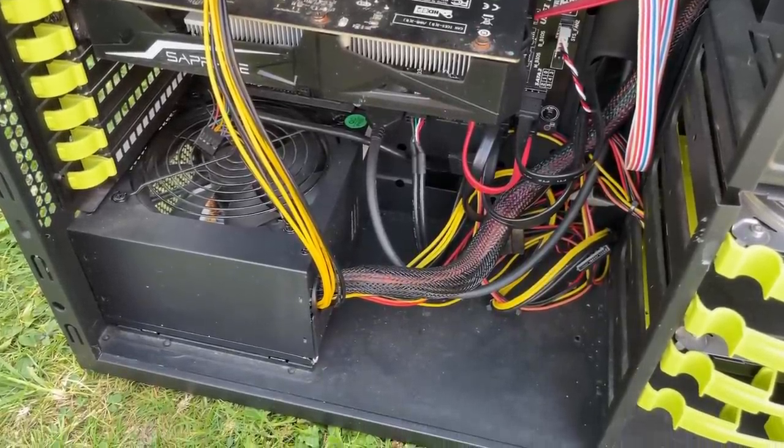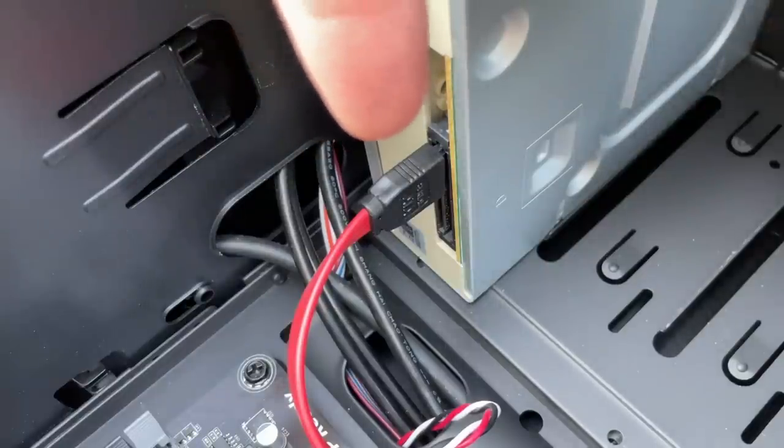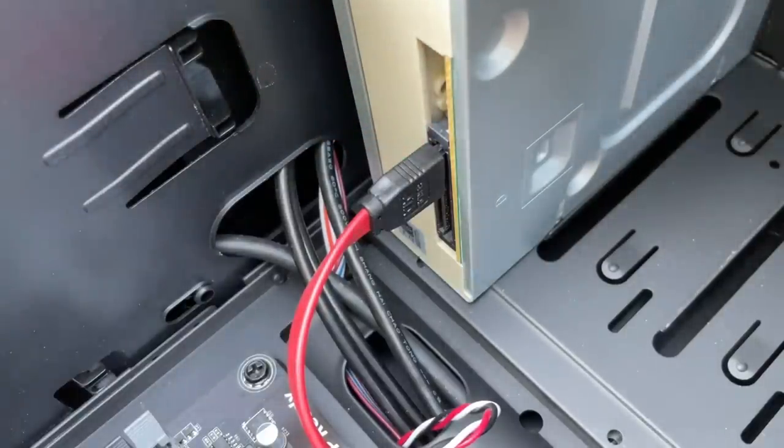I think that just about covers everything. Oh — there's also a DVD drive in here as well, but that didn't actually have a power connector going to it. I hope the previous owner knew this and wasn't wondering why their discs weren't reading. Can you imagine?